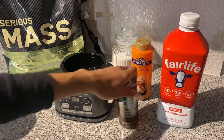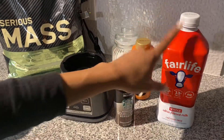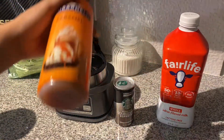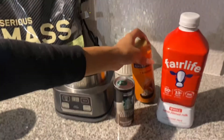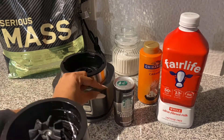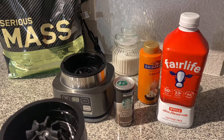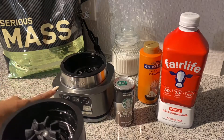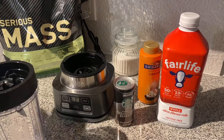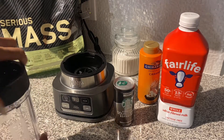To make it I'm going to use this Starbucks double shot espresso, some Fairlife regular whole milk, this caramel syrup, some sugar, and I'm going to be using the Ninja Foodi bowl blender — it makes smoothie bowls as well as regular smoothies. And obviously the Serious Mass, which is in vanilla.